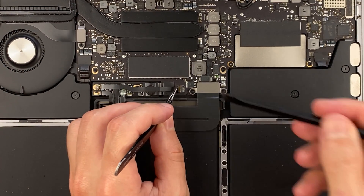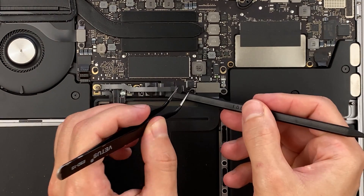Peel back the tape covering the cable connector, then pry up the locking tab and disconnect the cable.